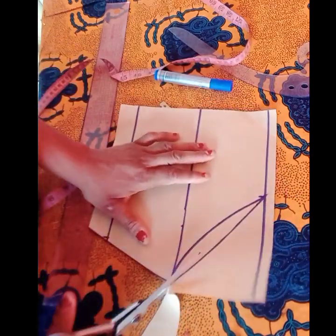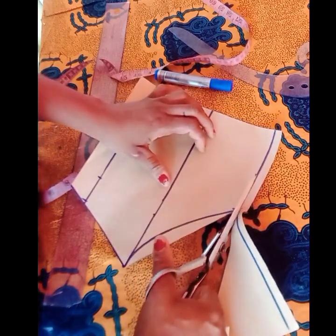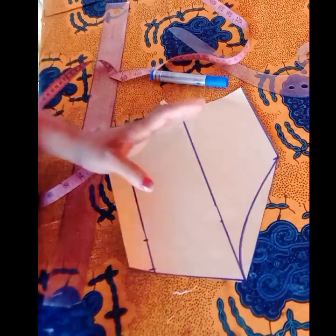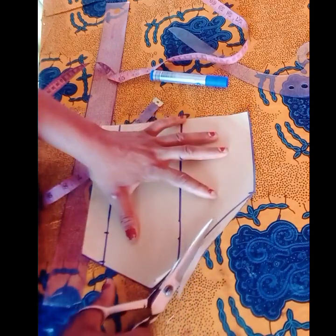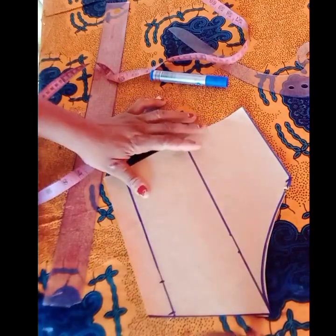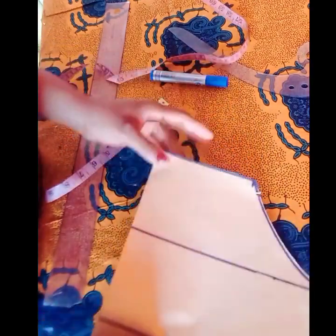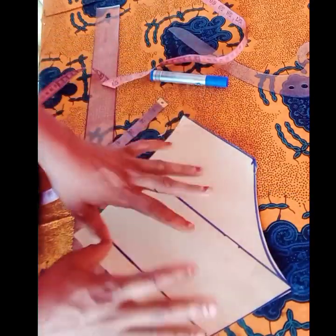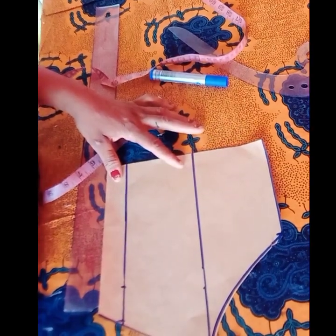You can choose to use the slant line or carve it out — whichever you choose, they are all perfectly fine. I'll go with the slant. They all work perfectly well. When transferring to your fabric, place your fabric on fold. If you find this tutorial helpful, please subscribe, give this video a thumbs up, comment, and share.